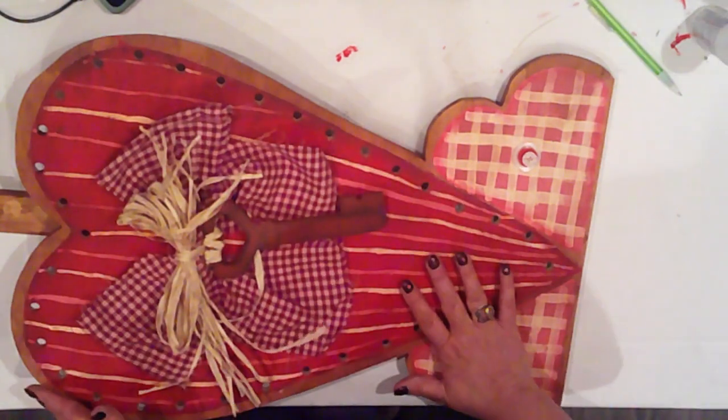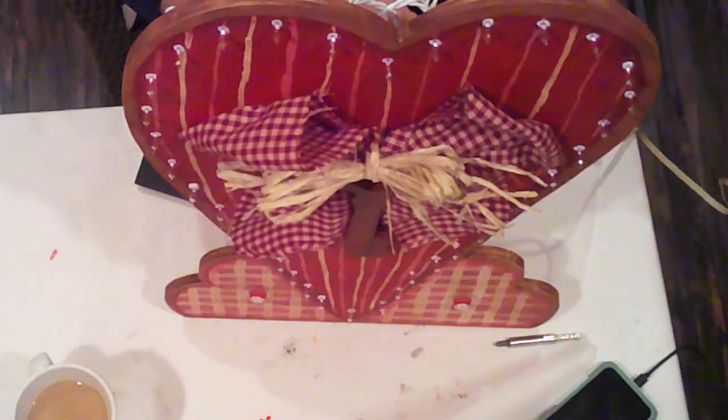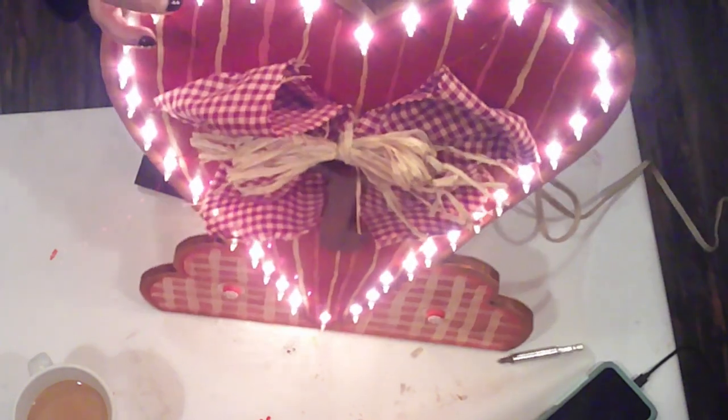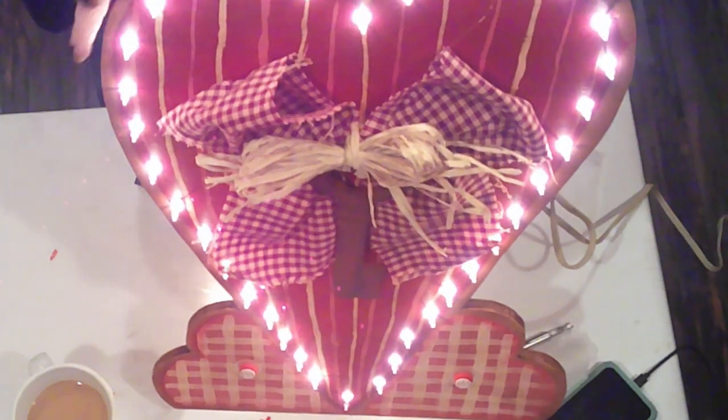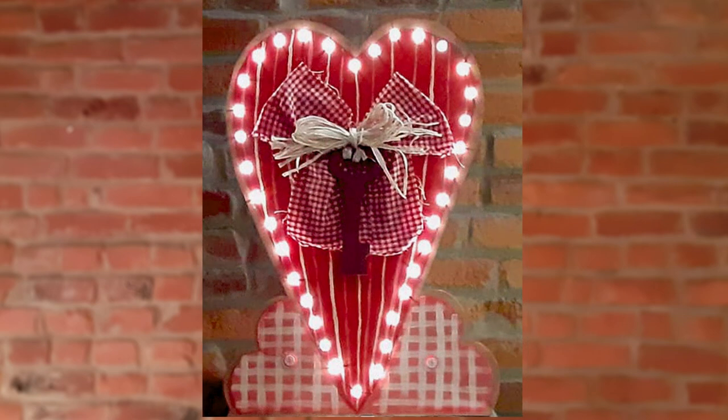The last thing to do is add the lights — I'll just push the lights right into those holes; they'll fit perfectly. Ta-da! Look how pretty. This is the perfect centerpiece for your Valentine window display. I hope you like this rustic light-up heart.